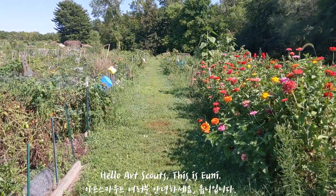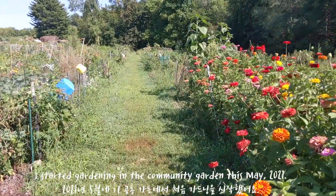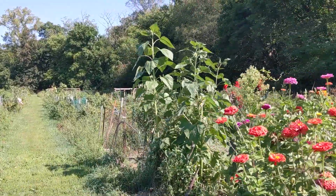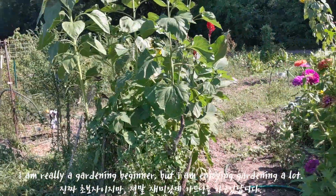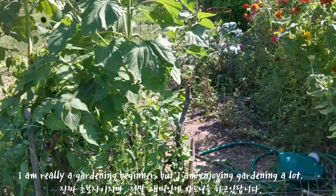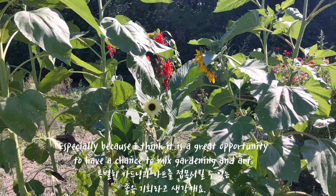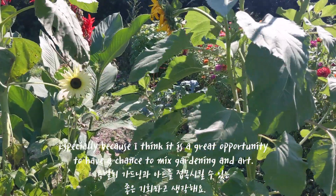Hello Art Scouts, this is Uni. I started gardening in this community garden this May 2021. I am really a gardening beginner, but I am enjoying gardening a lot. Especially because I think it is a great opportunity to have a chance to mix gardening and art.